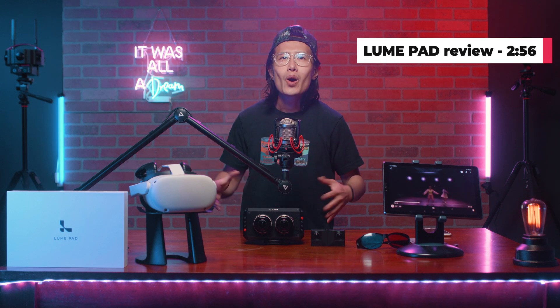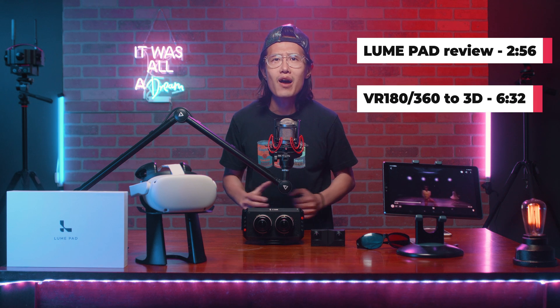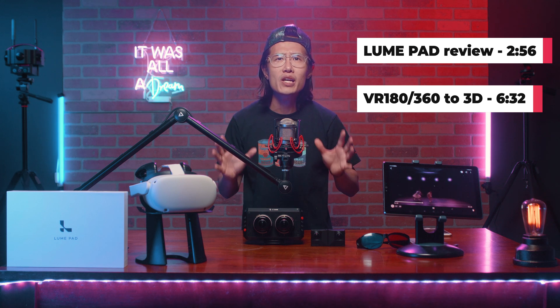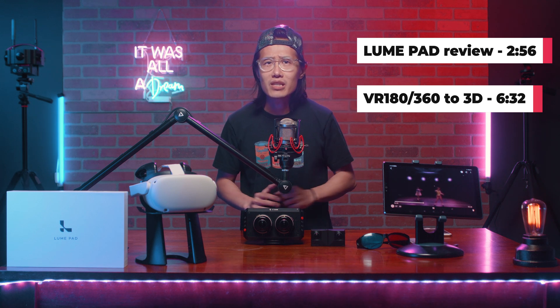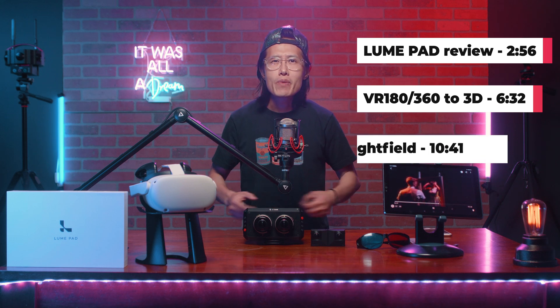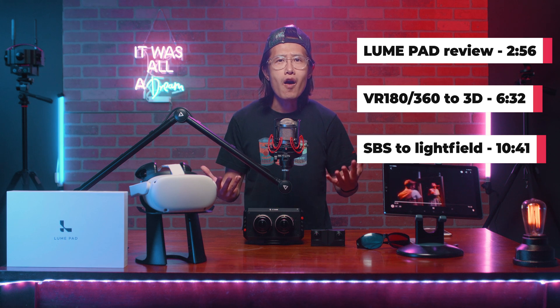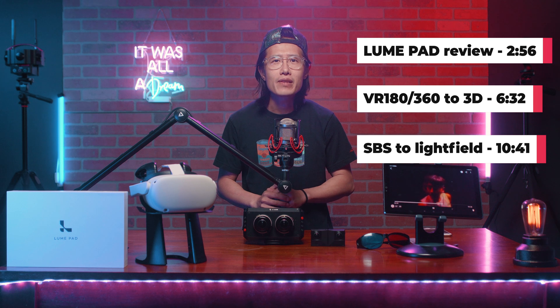So in this video, I will first start with reviewing my new toy right here — the Leia Lume Pad. Then I will teach you how to convert VR180 or VR360 video into 3D side-by-side rectangular video. This will allow you to showcase your work on an old-school 3D TV or any 3D display. Then we will learn how to convert a 3D side-by-side video into a Quadrant Light Field video, so you can share on the one and only 3D social media platform. 3D needs to go social media in order to go somewhere. Maybe 2021 is actually the year 3D is coming back.